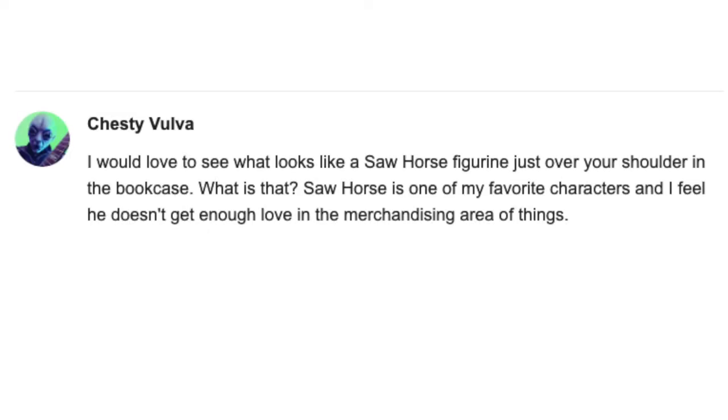Hello, fellow Ozians. I'm the Louisiana Quadling, and welcome to my channel. On a previous video, a subscriber left this question: 'I would love to see what looks like a sawhorse figurine just over your shoulder in the bookcase. What is that?' Sawhorse is one of my favorite characters, and I feel like he doesn't get enough love in the merchandising area.